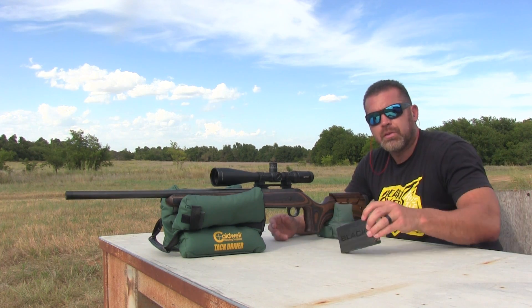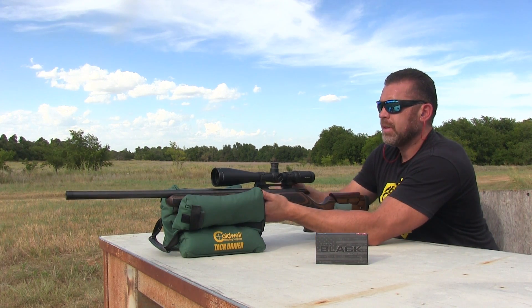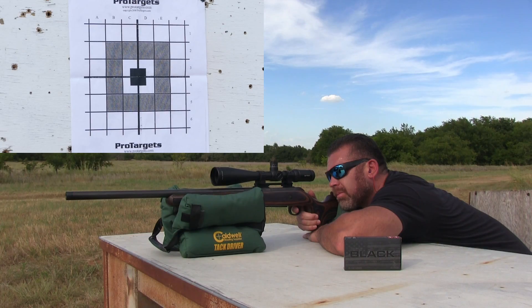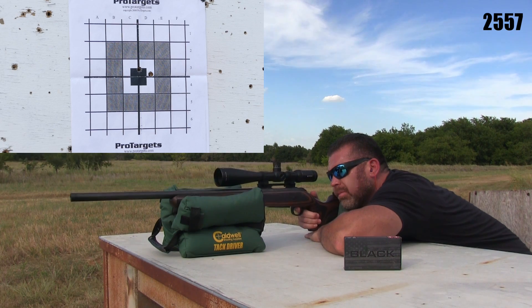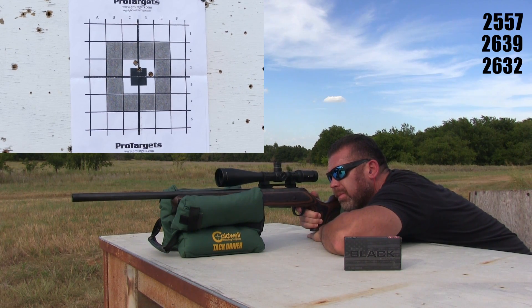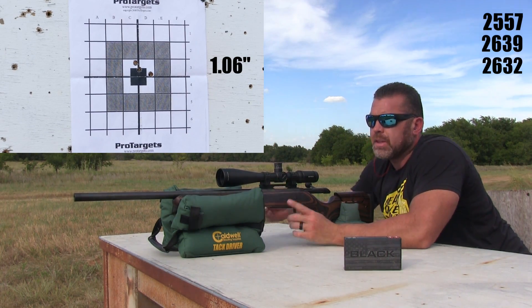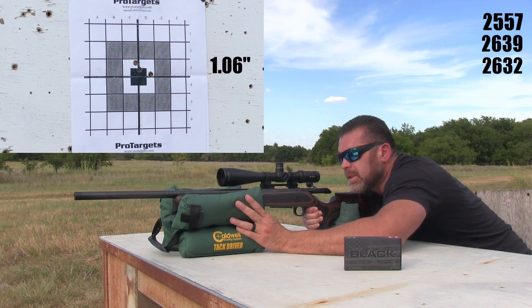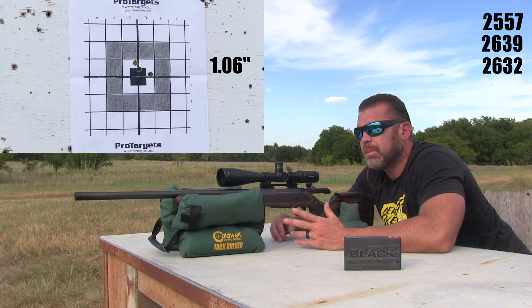Anyway, moving on to the Hornady AMAX 168-grain. That doesn't look like a bad group — I did notice these shoot a little slower. It's going to be close to probably an inch, maybe a little under. I think the Fusions did about an inch. The Remingtons I'm just going to shoot up and use the brass to reload eventually.